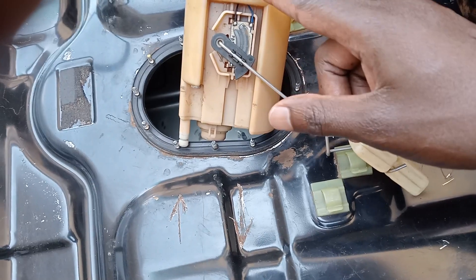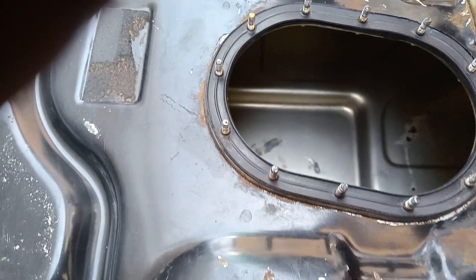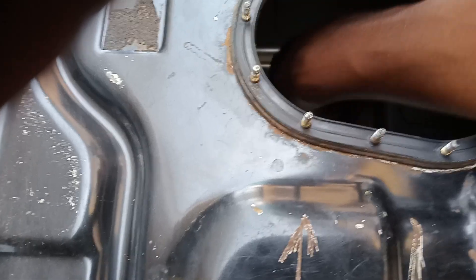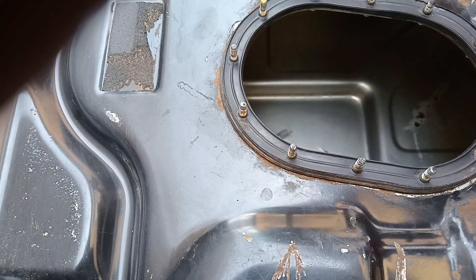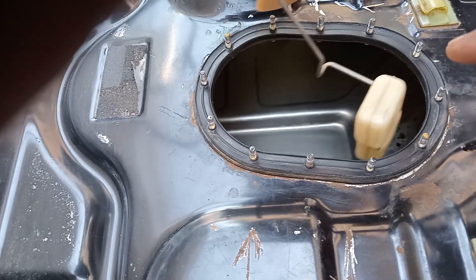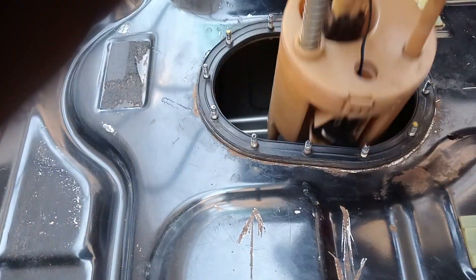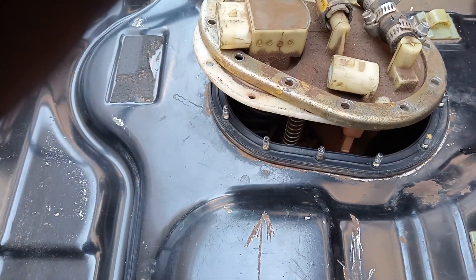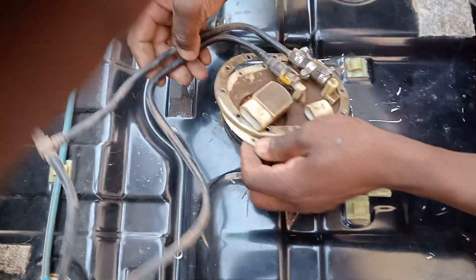Now we're going to install the petrol pump. This is a Fiat Strada — you can do the same thing with a Palio and similar vehicles. We've cleaned everything here, got rid of all the dust. We're going to put the petrol back. So guys, we're installing it now. You can see it has a lot of screws, so you've got to have some good tools.